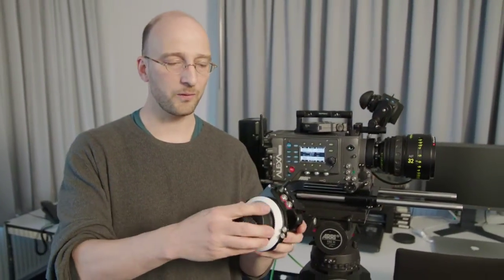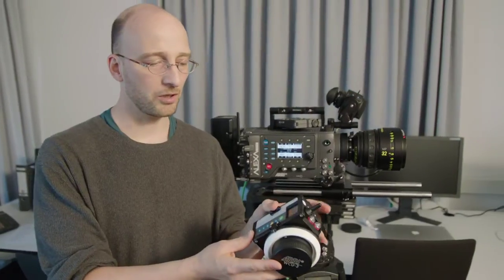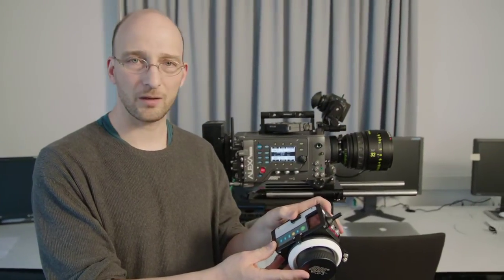Continuing with the alphabet soup, we have the WCU3 — the wireless compact unit 3. That allows me to pull focus with this knob here, and to change the iris with this slider here.